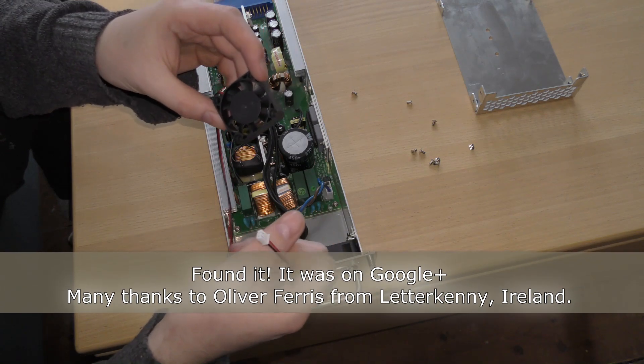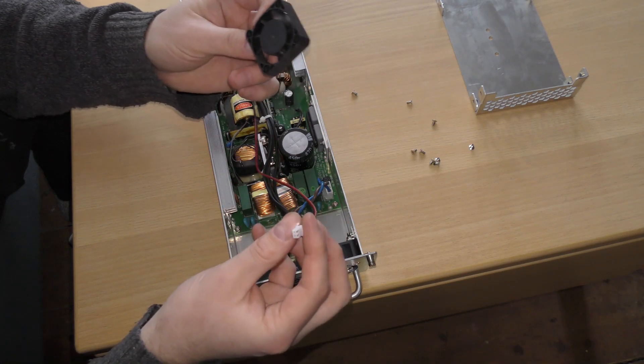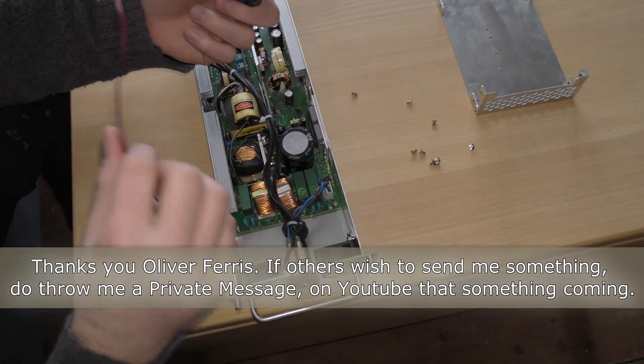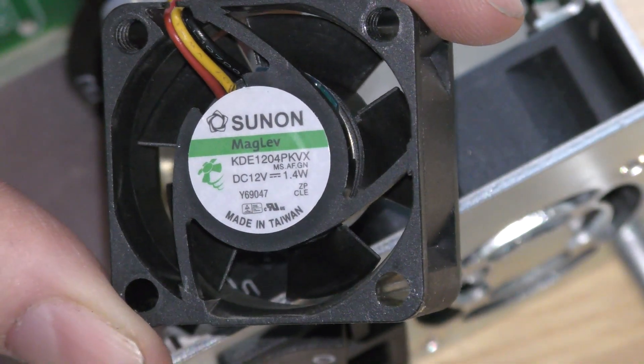I have not been able to find your name. I couldn't find it in the comments of the video where I showed that this was bad. Sorry about that. I cannot give thank you to the right person, but thank you anyway. Well, this is the fan that's in there — it's a 12-volt fan, 1.4 watts.